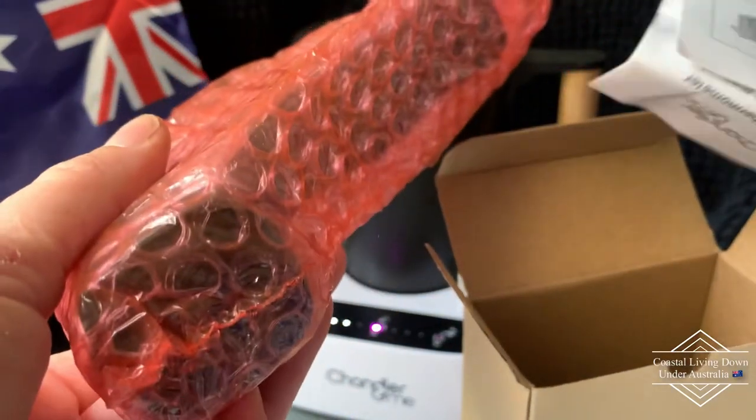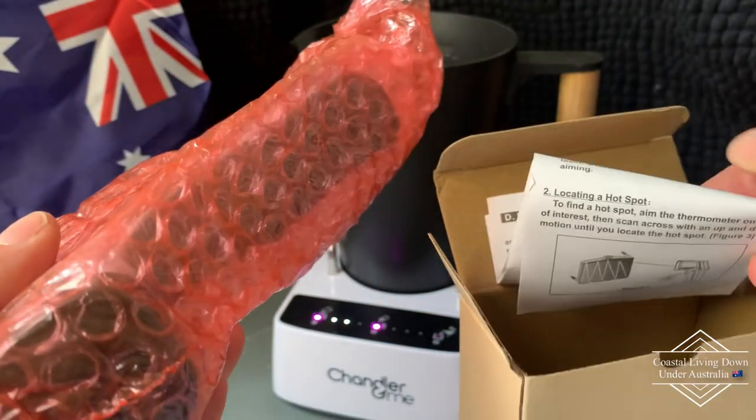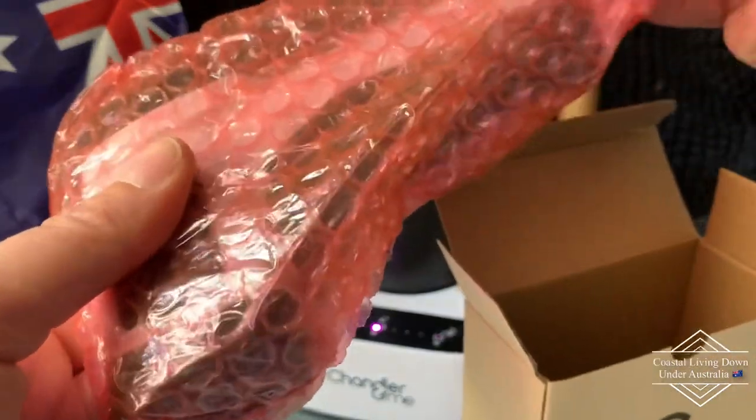It comes with a little guide on how to use it and comes all wrapped in bubble wrap.